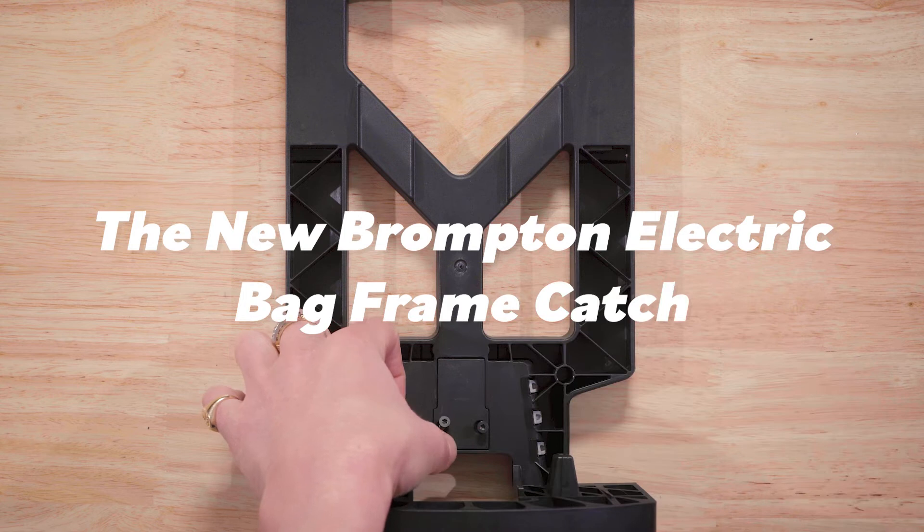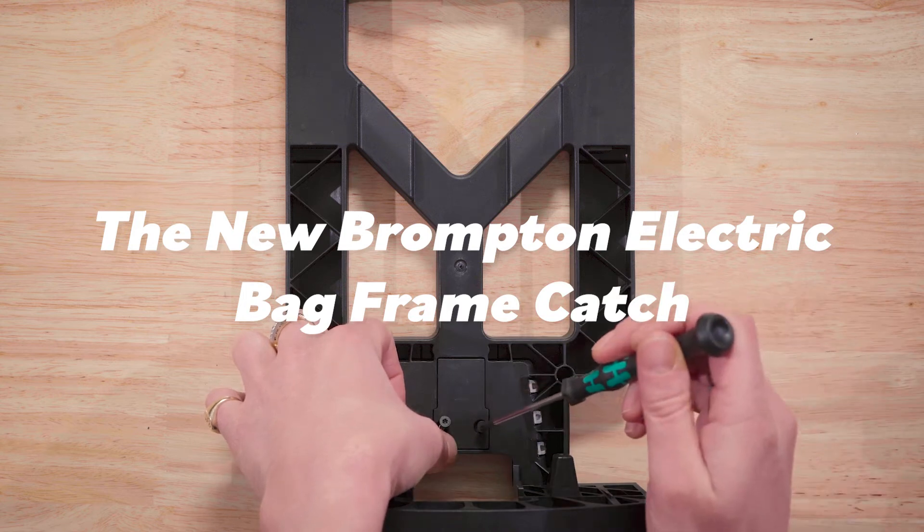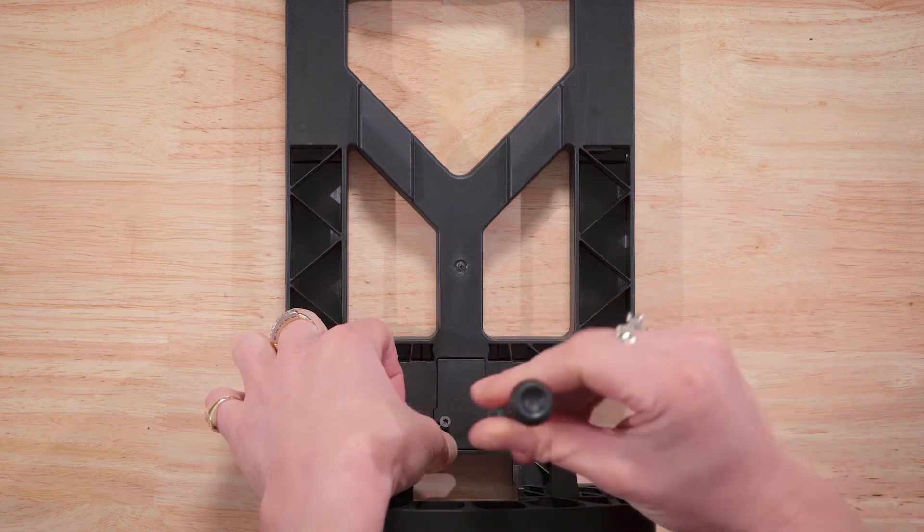Installing the new Brompton Electric bag frame catch. You will need a T8 Torx driver to replace the bag catch.